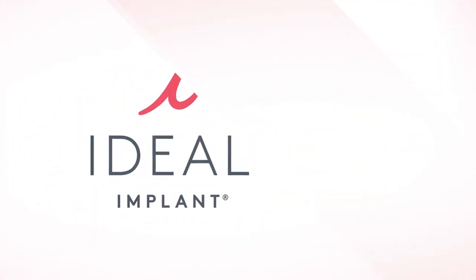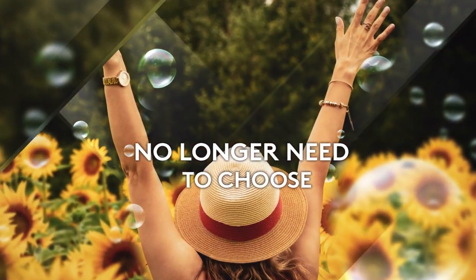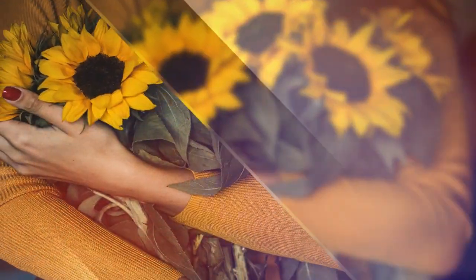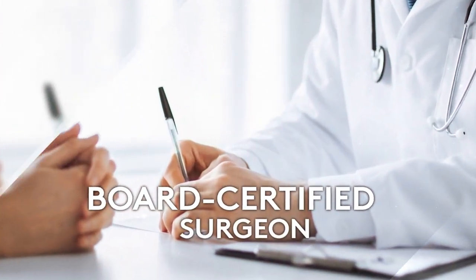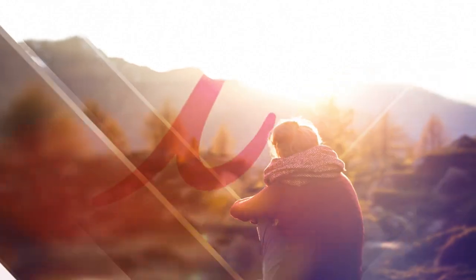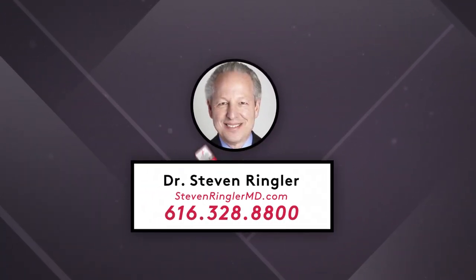With the ideal implant structured breast implant, women no longer need to choose between a beautiful look and feel and the peace of mind of knowing what is happening inside their body. So when choosing your implants, you deserve to know about all of your choices. You deserve a board-certified surgeon who offers all your options. You deserve nothing less than ideal. Ideal implant — natural feel without silent rupture.